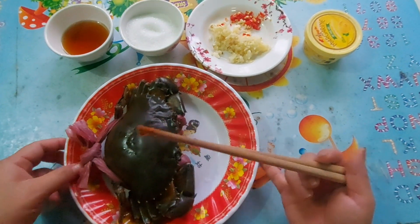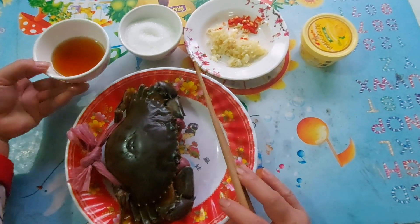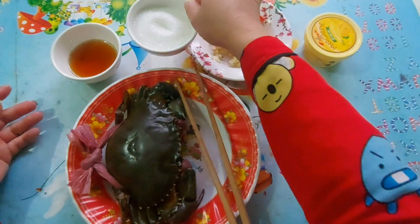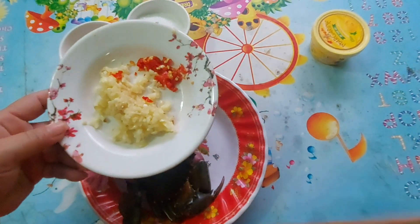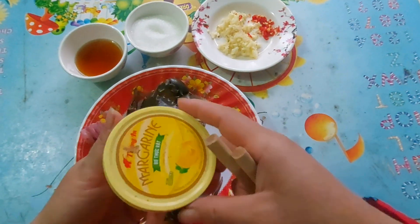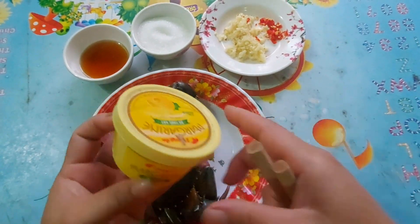Một chút xíu là mình luộc. Luộc xong rồi mình mới cháy tỏi dưới bơ. Mình sử dụng là 2 muỗng nước mắm, 3 muỗng đường, 1 muỗng tỏi với 2 trái ớt để một chút cháy chung với tỏi luôn. Còn bơ, đây là mình dùng bơ trường ngang nha các bạn. Để một chút xíu nữa mình để vô trong cua luôn.